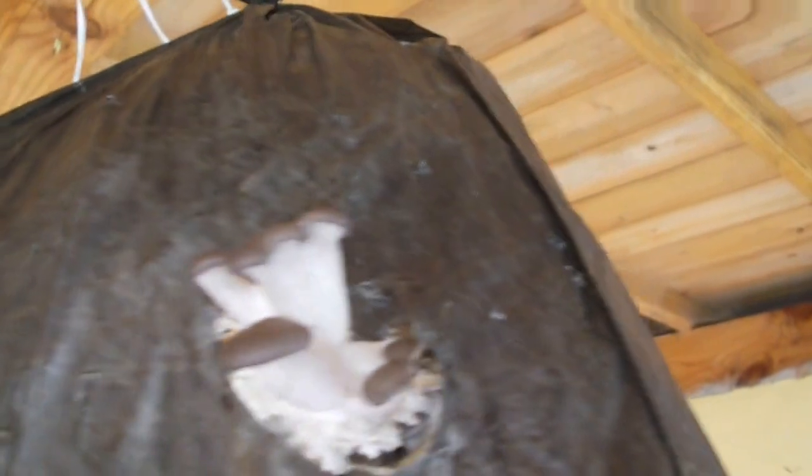Hi guys, I'm back again and I will show the next part of the following. I have the first primordial of Pleurotus ostreatus, and you can see they are very beautiful and very healthy.